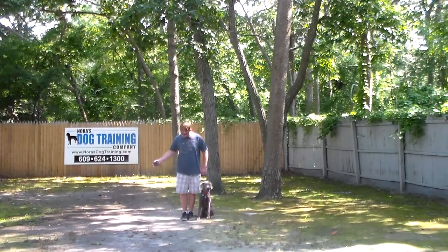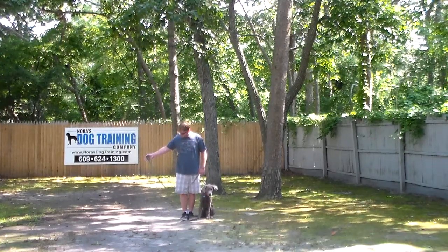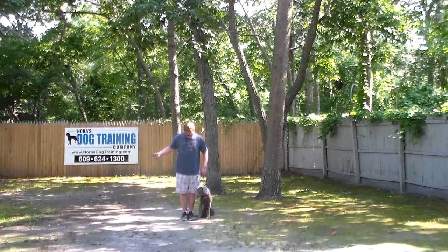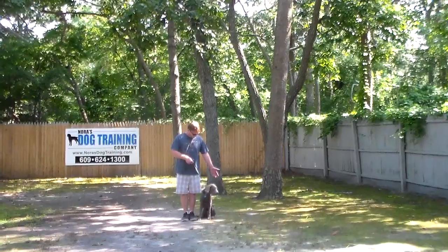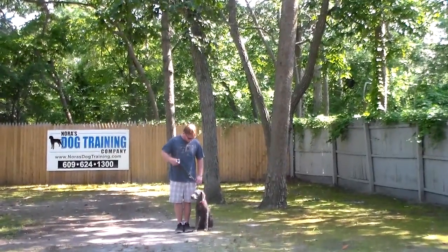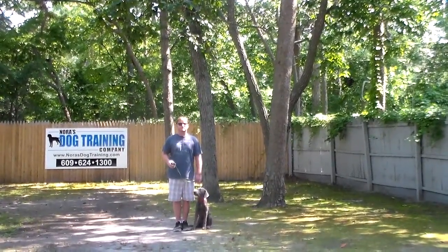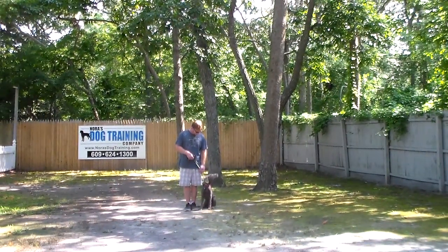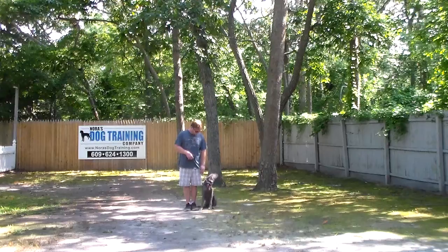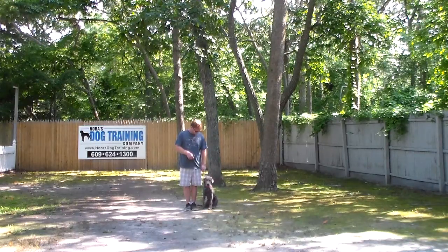Rich is using a regular six-foot web training leash and he keeps the bulk of the leash folded neatly in his right hand. That leaves his left hand free to give any correction that's needed, and the only correction that we give is a little tug and release on the training collar — that is the second piece of equipment that we're using. You're going to be introduced to all of that during your follow-up training session.